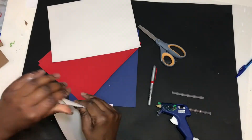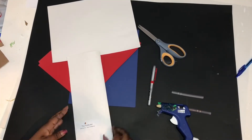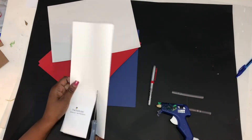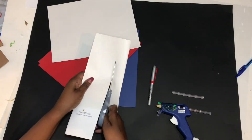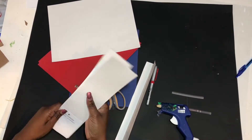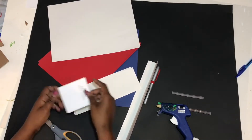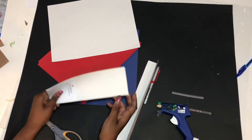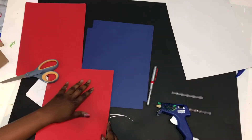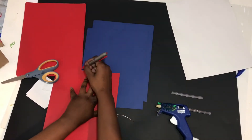First, go ahead and cut out your squares to make the petals. I just folded a piece of paper in half and then traced a post-it note onto the white paper and cut it out. Next I took a piece of construction paper and made squares a little bit bigger than the post-it note, so I'll have bigger petals.